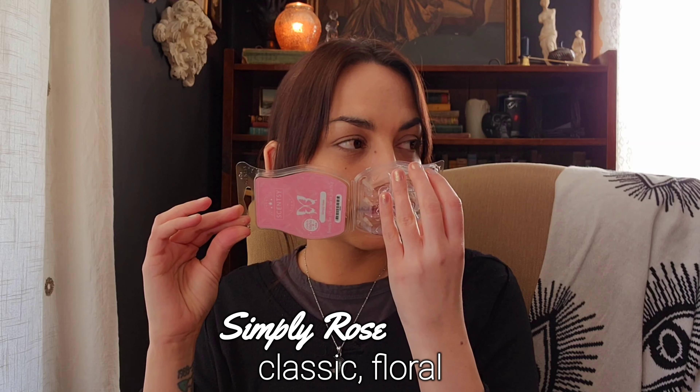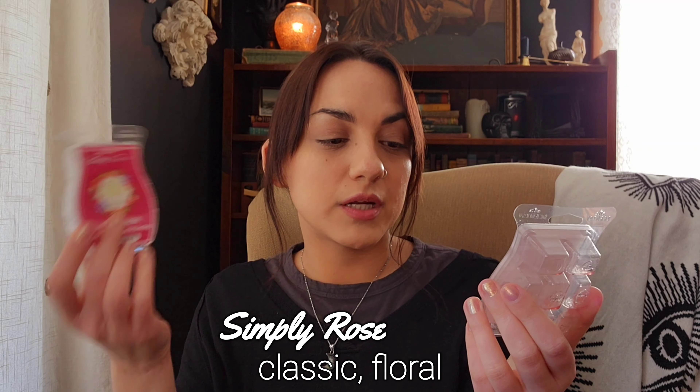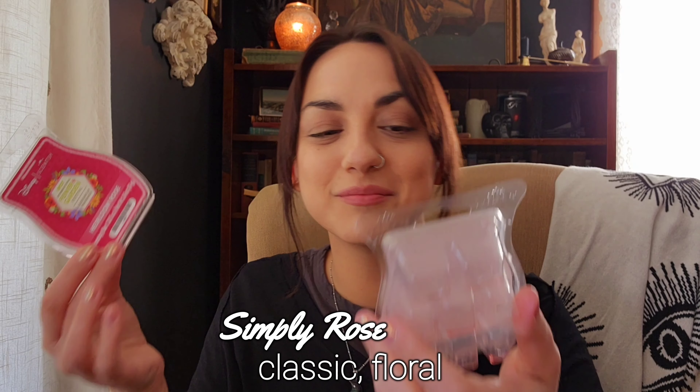After melting Heirloom Rose, I wanted to pull out a Simply Rose to compare them. Even though I really liked Heirloom Rose while I was melting, I was wondering if I like it more than Simply Rose. So the next day I melted Simply Rose, and I still don't know — they're both really good and they are different. I almost feel like if I had the option right now I would choose Simply Rose, but I have to choose Heirloom Rose since Simply Rose isn't available. If Simply Rose ever comes back I think I would put it back in my club — I love both of these.